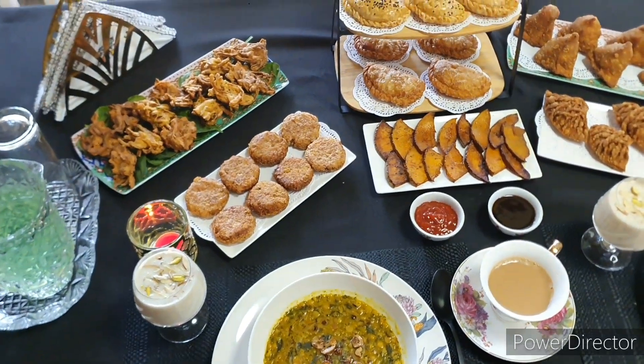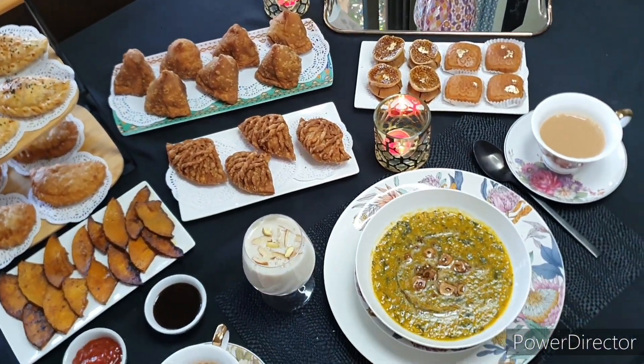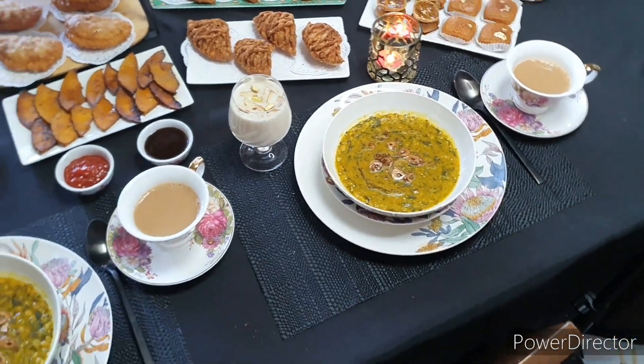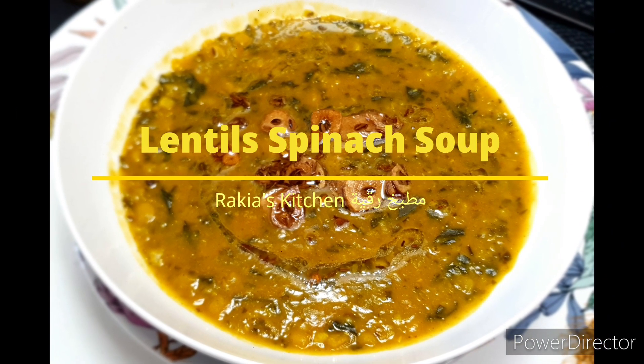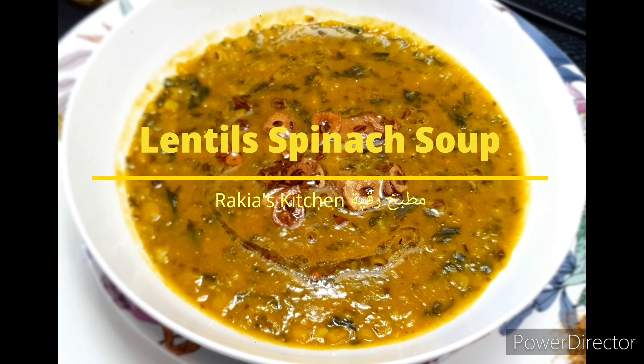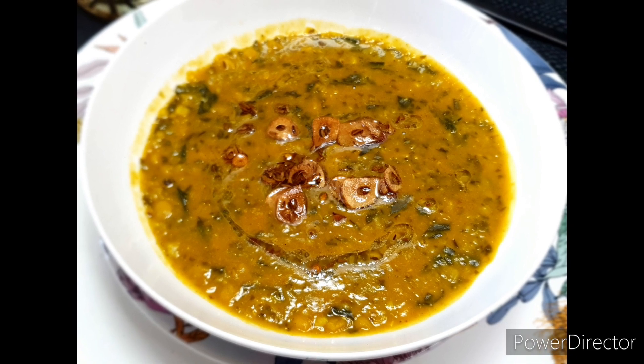Today I'm going to continue from my previous video on this subcontinent iftar, and I'm going to start with a lentil spinach soup — super healthy, super delicious, and super easy to make. So let's get started!